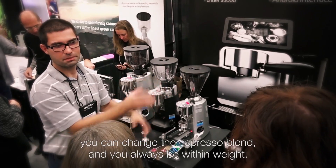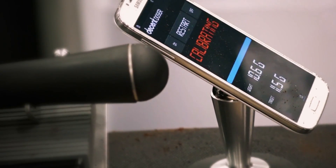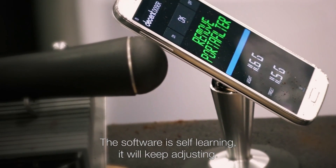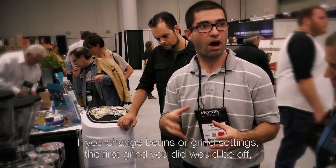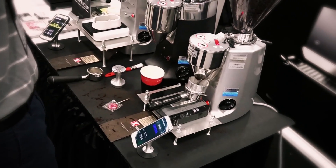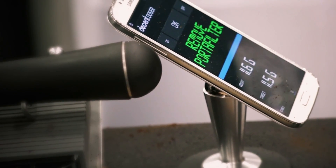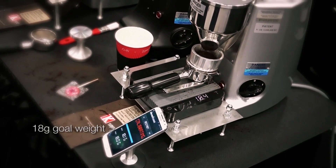You can change the grind setting. The first grind you do would be on, but the software will learn. The next grind after that will be spot on. Once you've added the Decent Doser, when you hit grind on your grinder, you get a perfect dose every time. So if you say 18 grams and it starts to rain and you change the grind to coarser, you hit grind — you still get 18 grams. No one's ever done that before.